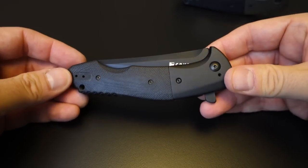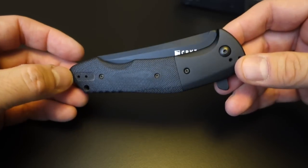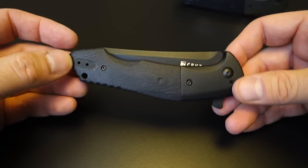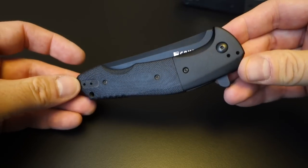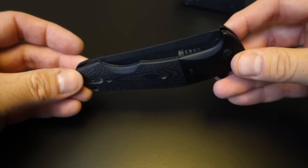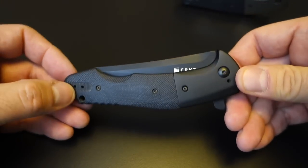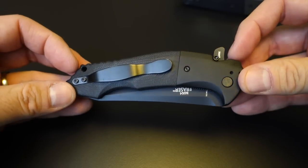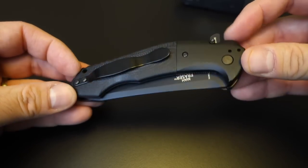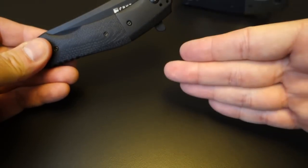I wanted to show you guys this knife. I believe it is out of production, and I wanted to share it because I think it is a tremendous bargain at $50. It's made very nicely, has a great design. Hopefully some of you will be turned on by this knife and grab a copy. I don't know if it will ever be collectible, but it sure is a cool design. Thanks for watching and I'll catch you later.